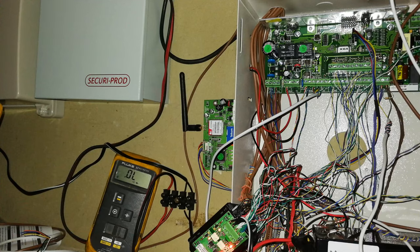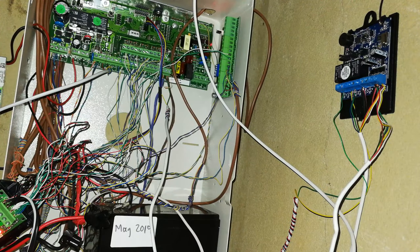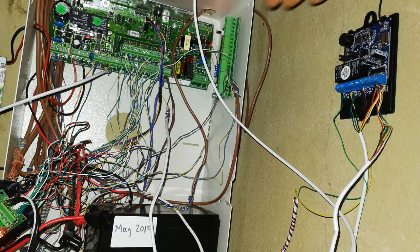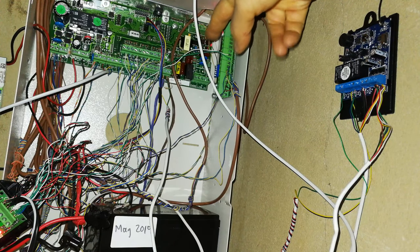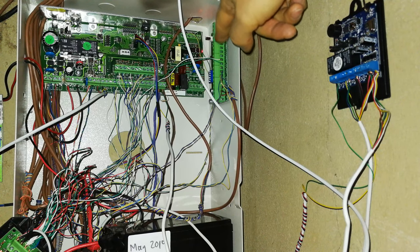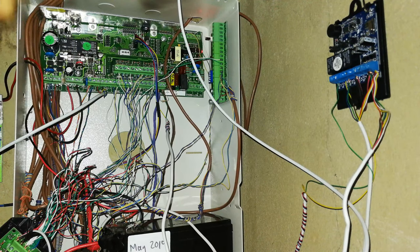Peripherals are extra things connected to your alarm. For example, there's a little SIM card that will SMS you when the alarm activates. In the corner is a remote receiver with three relays - the standby current isn't very high, but when you activate a relay it's about 40 milliamps depending on size. You might have four or five of these for gates or extra sirens. There's also an expander board for when you need more zones than your main board provides.